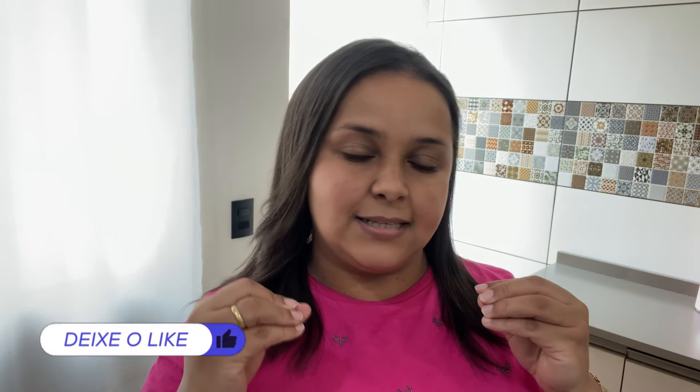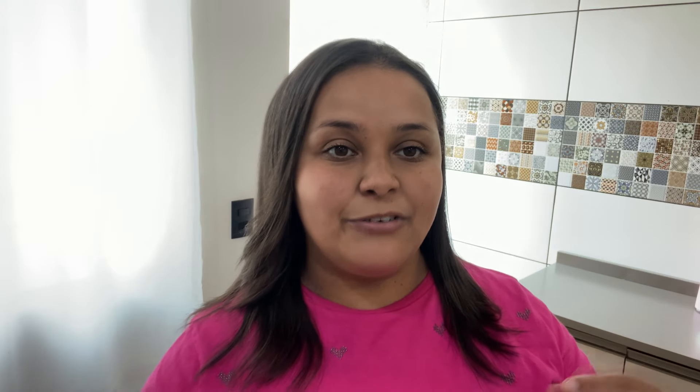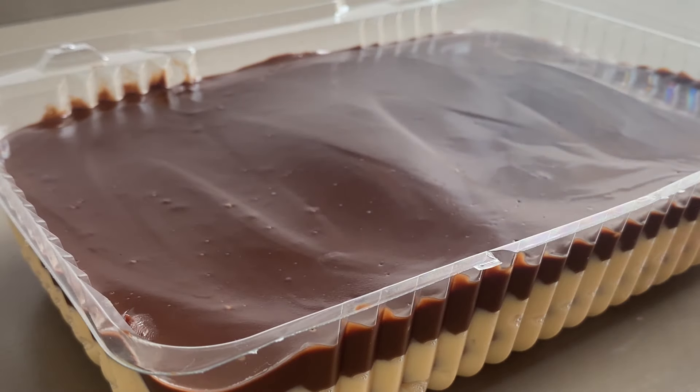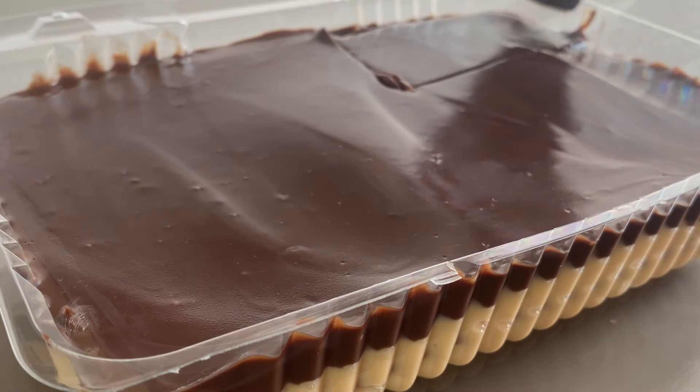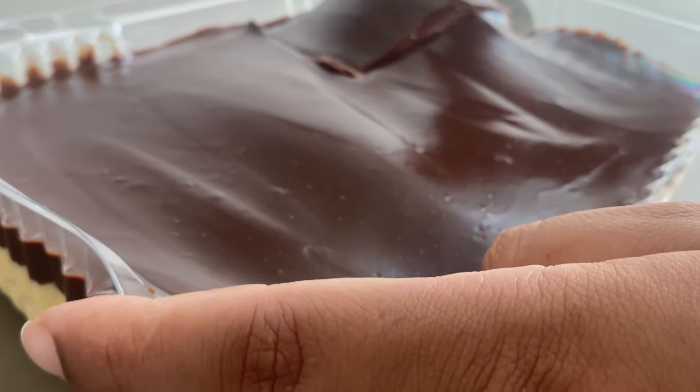Eu utilizei bolachas de leite pro nosso pavê. É só umedecer as bolachas no leite e ir colocando em cima da camadinha da nossa mousse. Pode ser bolacha maisena, bolacha de chocolate, as bolachas da sua preferência. É importante umedecer as bolachinhas para fazer a camada, para quando a gente for pegar o pavê ficarem as bolachas bem macias. As bolachas ficam bem macias mesmo, não fica muito molenga. Você sente os pedacinhos da bolacha na hora que você tá comendo. Você pode fazer em recipientes grandes, dobrar a receita também, que vai ser sucesso garantido. Não vai sobrar nadinha.